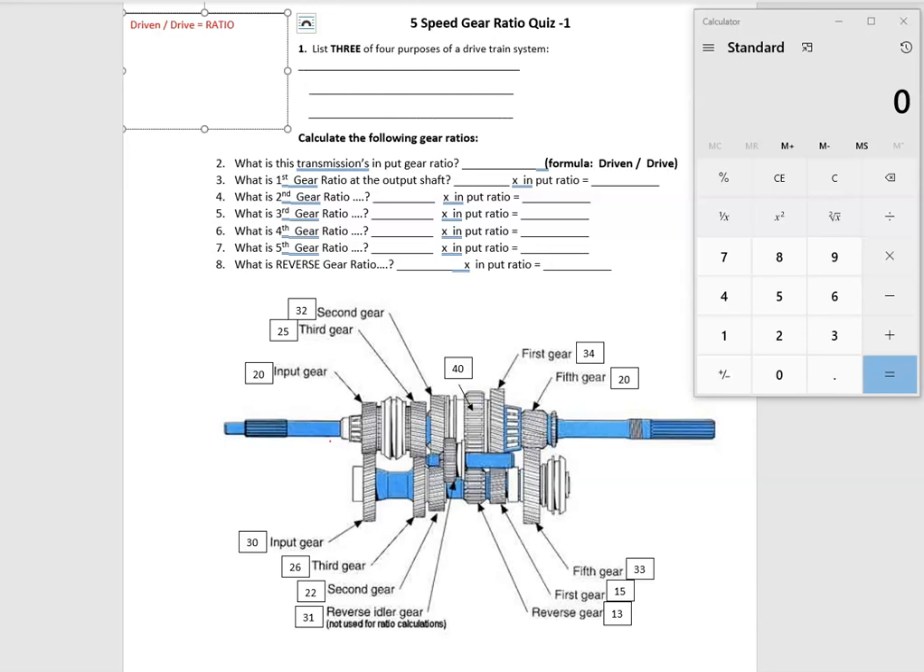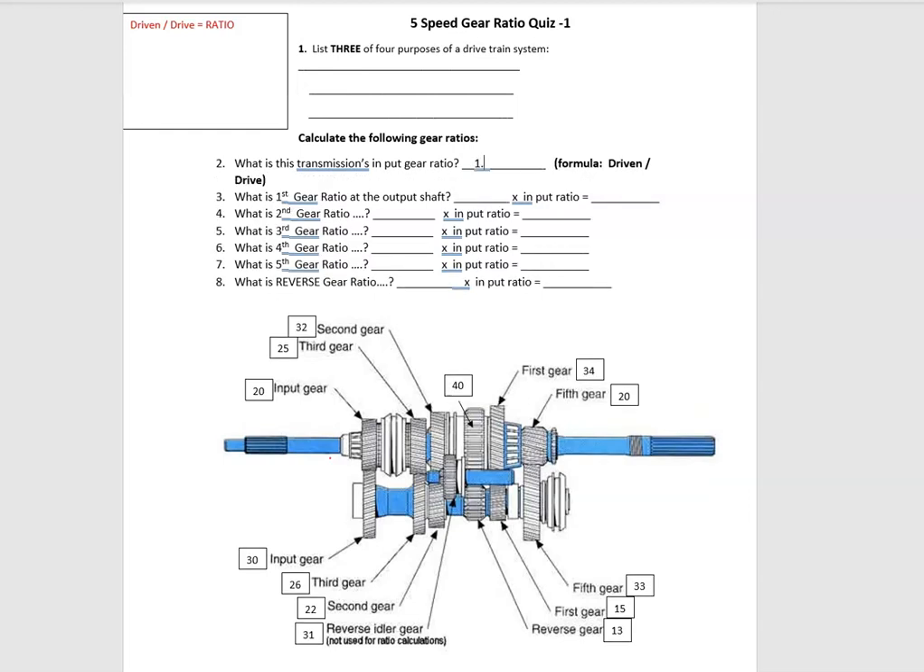Now let's explain the worksheet. The formula is driven over drive — that's how you calculate a gear ratio. The first question: what is this transmission's input gear ratio? This is the input shaft and this is the input gear. This is the input gear for the cluster or counter shaft, because these two are always in mesh. Driven over drive means this is the drive gear and this is the driven gear: 30 divided by 20 teeth gives me 1.5. That's the transmission's input ratio.